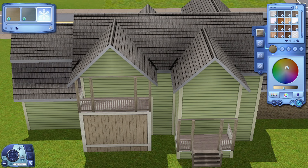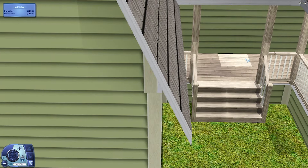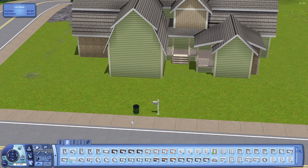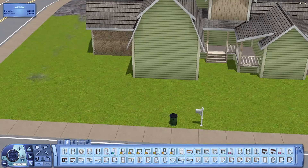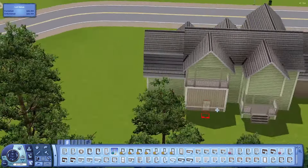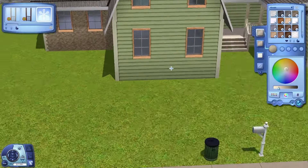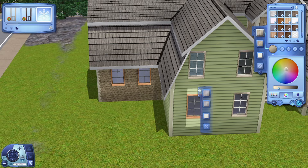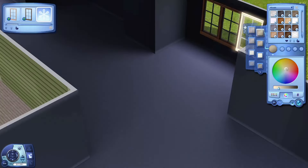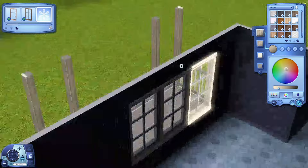There's also that little trim at the bottom of the wall — you can see it at the back of the house above the deck or foundation. I recoloured it to match the walling and fencing a bit more, but it's so annoying because whatever colour you make it, it comes out as a weird desaturated, very light version. I've never noticed that before and I don't really know what causes it.